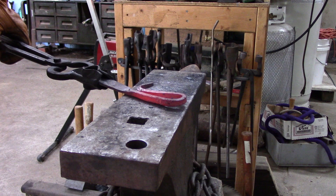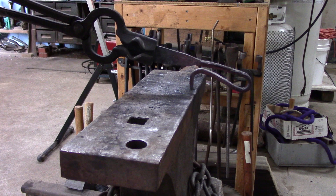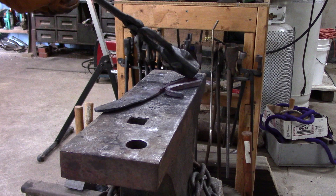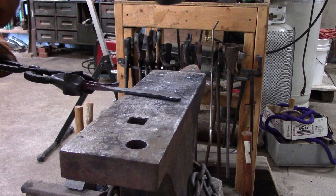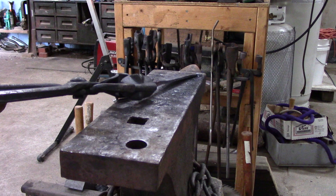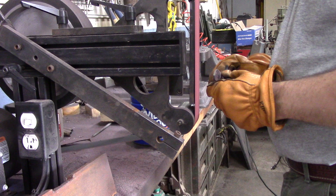I wound up closing up that end and bringing the guard part down more closely to the blade. I felt it just made it too awkward to get the cutting edge towards anything you were trying to cut with that thing sticking out as much as it was. And then this is the inevitable little bits of straightening, because every time you hit it in one place it seems like it moves somewhere else — any place hanging off the anvil wants to drop or move with the inertia of the hit. Then it's to the grinder.